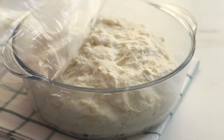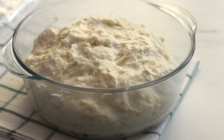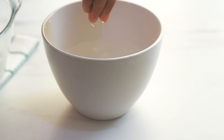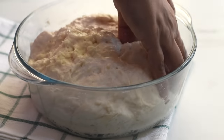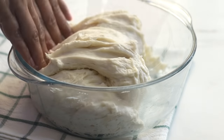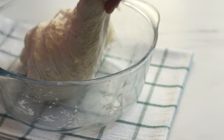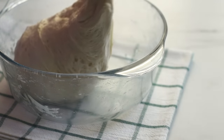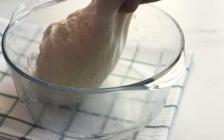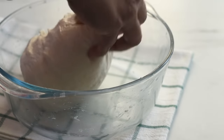After half an hour our dough has risen well. Our dough is very sticky to handle at this point, so I'm dipping my hands in water — when our hands are wet it will not stick and it will make it easy for us to handle the dough. To give some shape and strength to our dough, I'm pulling and stretching the dough from one side and folding it onto itself, then doing it on all four sides. I'm repeating the same once again so that all those entrapped gases will get deflated and we'll get a smooth and tight dough.